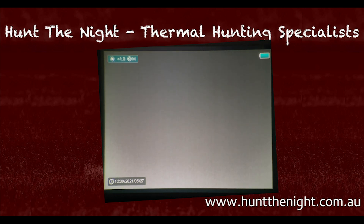G'day guys, it is Ben here from Hunt the Knight. Today we're going to go through the menu system of the infrared finders. We are using the FH25R today because it has two additional manual items that the FL25R does not have — that being the ultra clear mode and also the ability to change from a warm to a cool palette and vice versa.